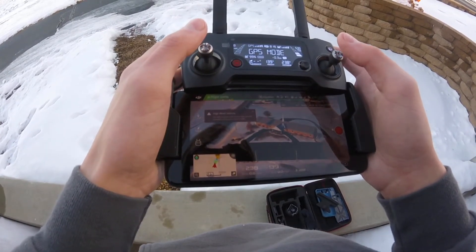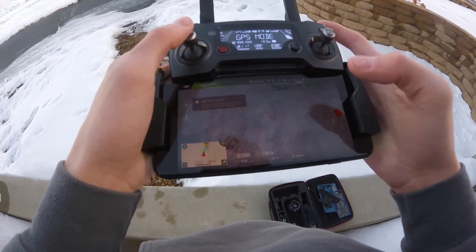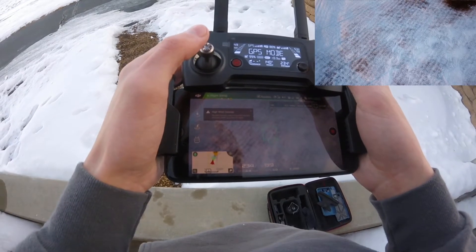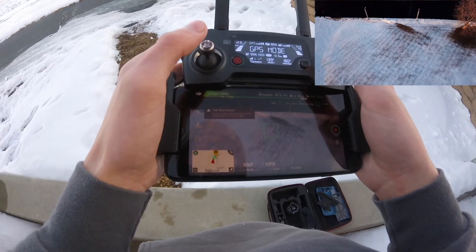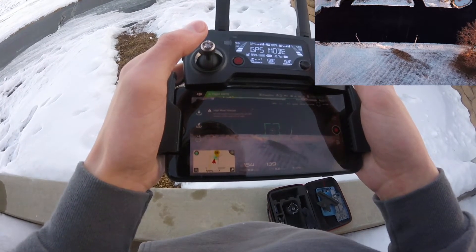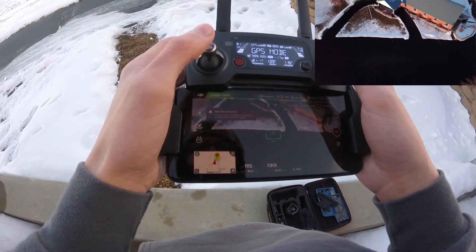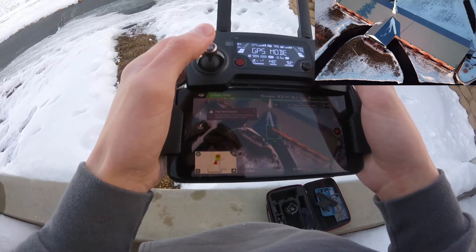Another cool thing about the app — this is the DJI Go 4.4.0 app, their latest one. You can see the video popping up now — just how crisp it is. I cannot believe how 4k just makes everything stand out so nicely.